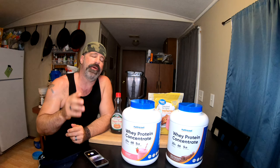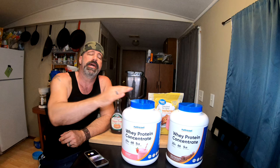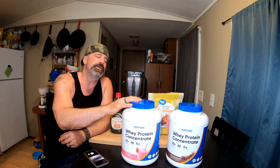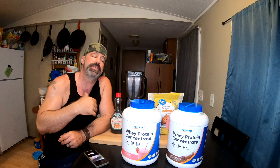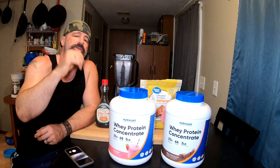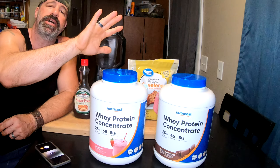We do live in inflationary times and you guys know we're the Frugal Homestead, so we hate spending more than we have to on products such as protein. In the past, My Protein has been our go-to, but even with their best codes they've jacked their prices up 20%, so we want to bring you an old-school option we used to use - NutriCost. They have flavors ranging from strawberry milkshake, chocolate, chocolate peanut butter, salted caramel, and many others. It comes in an isolate or concentrate like this one here.